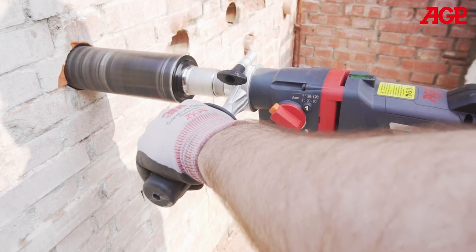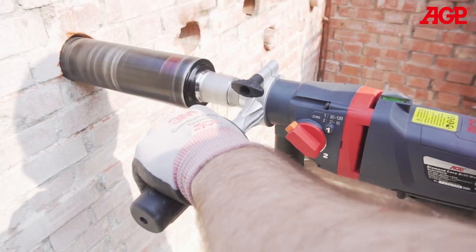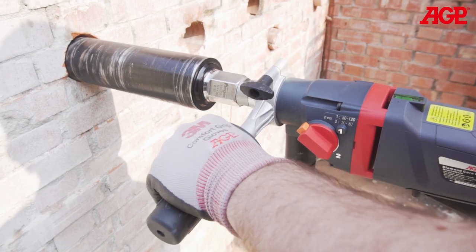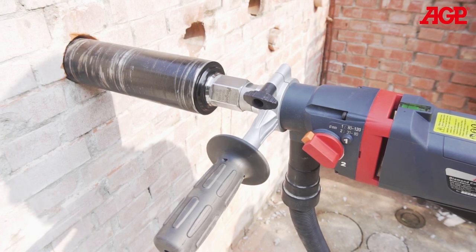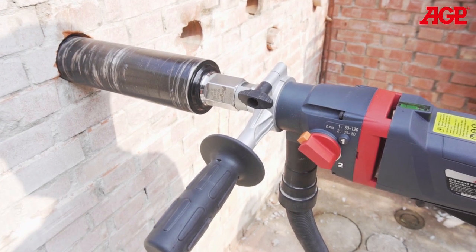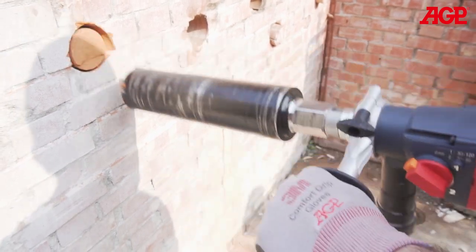Generally, if the load increases slowly, the overload protection will trip first. If the load increases suddenly, then the clutch will slip first. Once the clutch slips, release the trigger. Do not allow the clutch to continue slipping, as this will lead to premature wear of the clutch. If you are using the tool properly, the situation of the clutch slipping will occur only rarely.